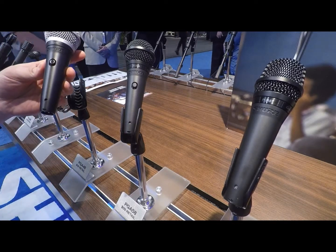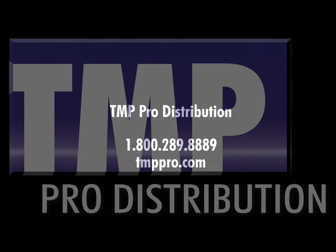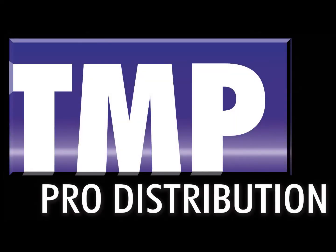For more information, check out Shure.com or contact your TMP Pro salesman. See you next time!